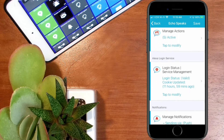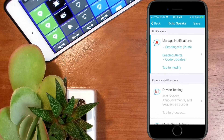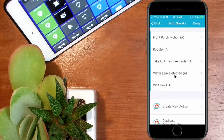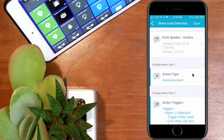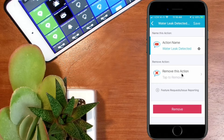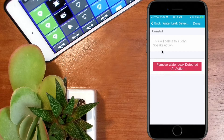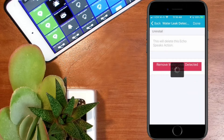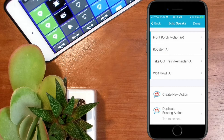Everything will be in the description below. Going down to where it says 'manage actions,' I have five actions and one of them is 'water leak detected.' I'm going to go in here and remove this action altogether so you can see step by step what I do. I'll select 'remove' — it warns that this will delete this Echo Speaks action. This action will not be reversible, so I'll hit remove. And you can see it's gone.